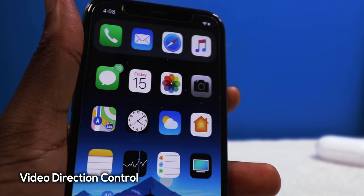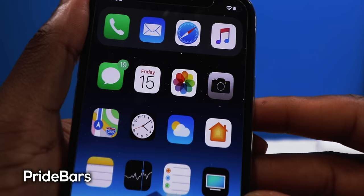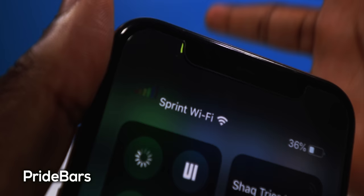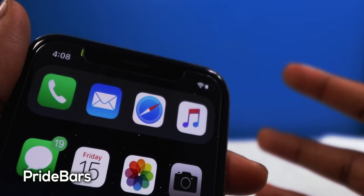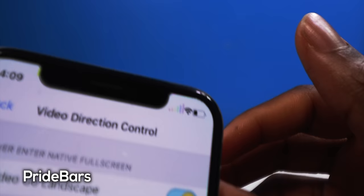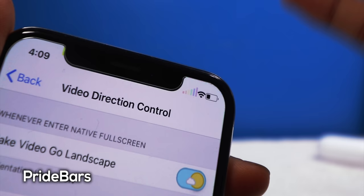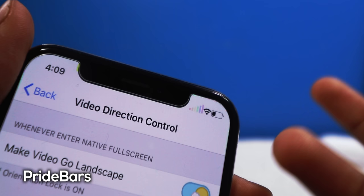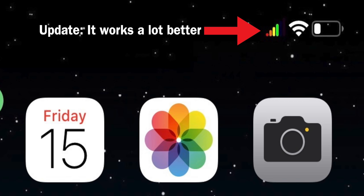This next tweak is called Pride Bars — it takes your signal bars and puts the pride colors on them. It's a little wonky on iPhone X but should work better on regular iPhones like the 8, 7, or 6. It is a bit hard to see, and it doesn't even show whether you're on 4G or LTE, so it's a bit of a limited tweak. If you apply a brighter wallpaper you could probably see the bars a little better.